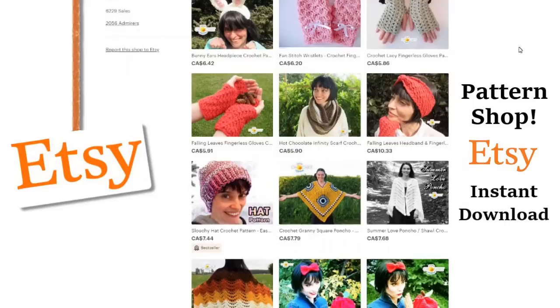Visit our shop and purchase a pattern — you'll help support our show. We'll put a link to our shop in the description box below.